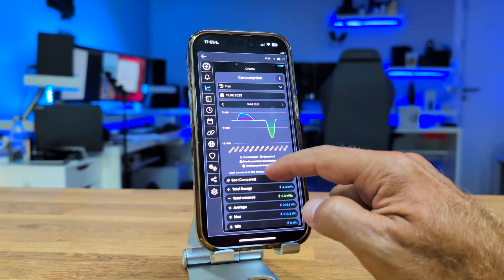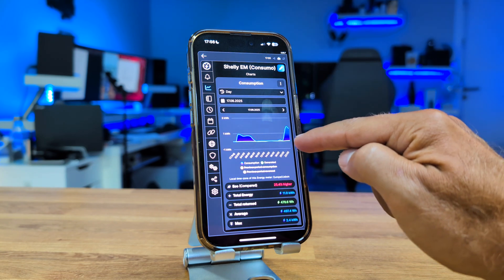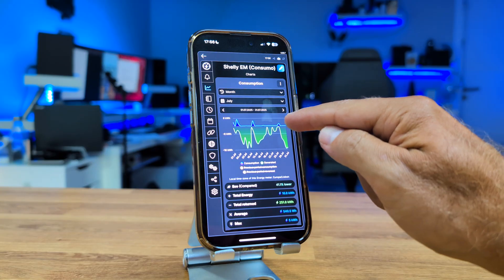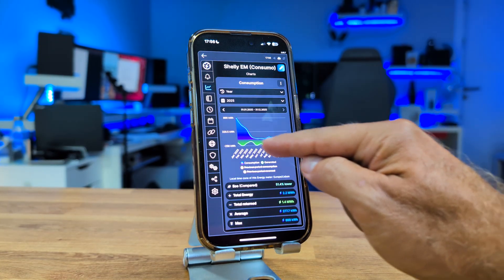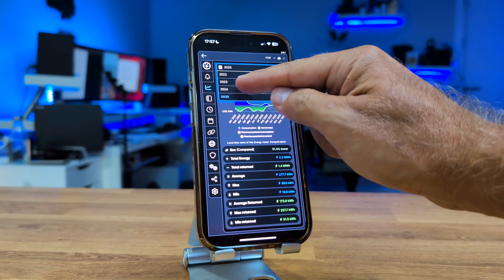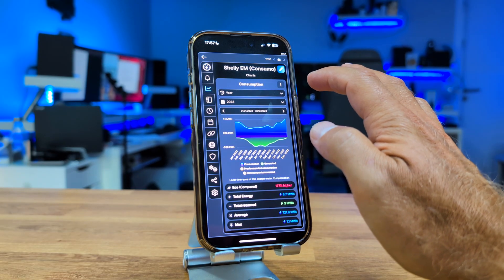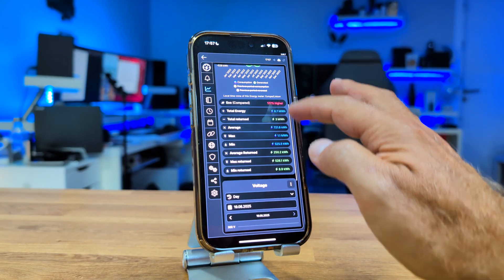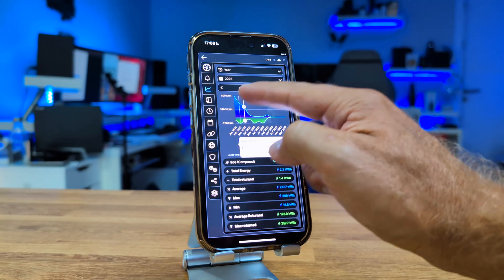The app shows weekly data and even yellow and white lines comparing past and projected future consumption, though you can disable them. I can choose to view monthly data, which gives me a comparison with my bills, or I can go to the exact billing date. I can also view yearly data for a broader overview, going back to previous years to see which months I consumed more or less, or when I produced more or less solar energy.